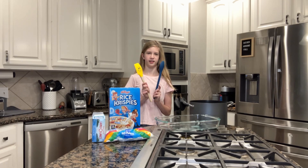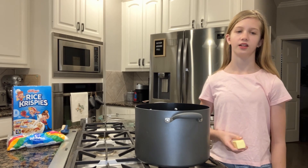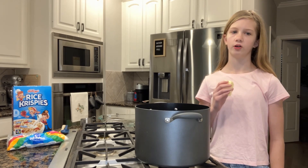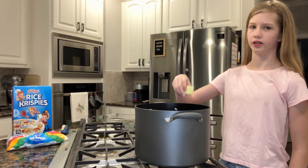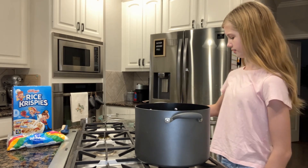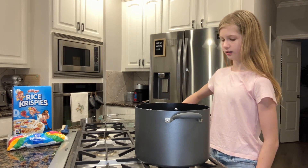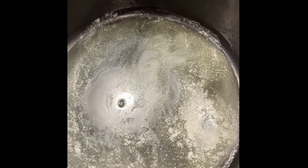Okay, so the first step: take the large saucepan and put four tablespoons, or half a stick of butter, in it. Start to melt it on low to medium heat. This is what it should look like when it's finished melting.